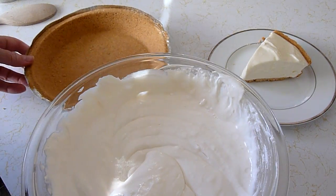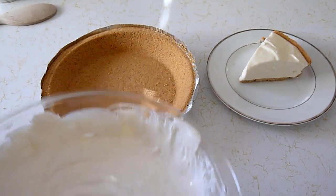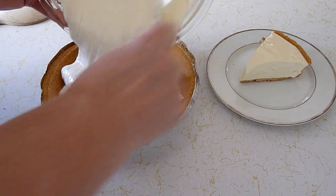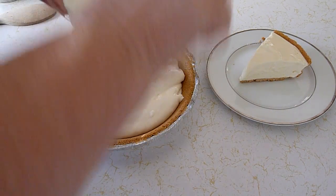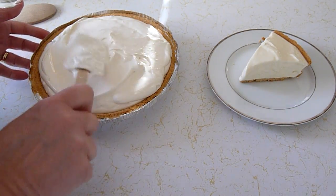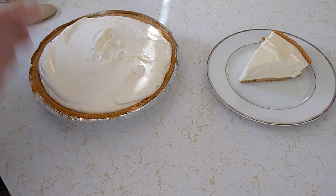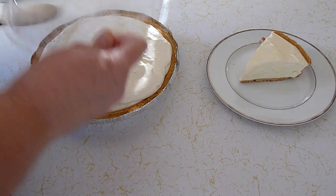We're going to take a prepared graham cracker crust — I'm just using one I purchased at the store. We're going to pour that in there. Then we're going to freeze this overnight in the freezer, or six to eight hours. Overnight seems to work better.